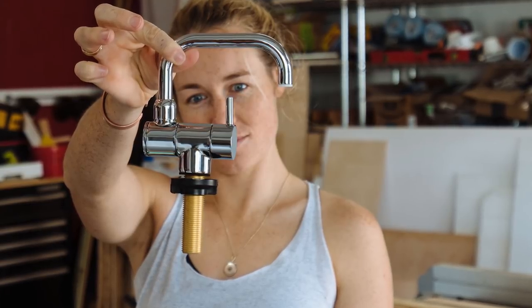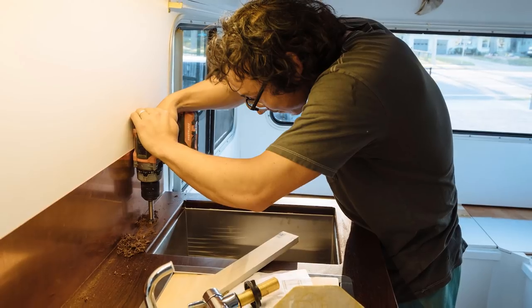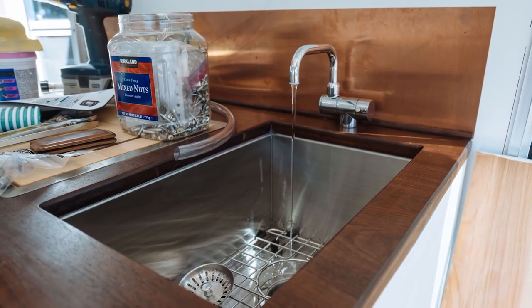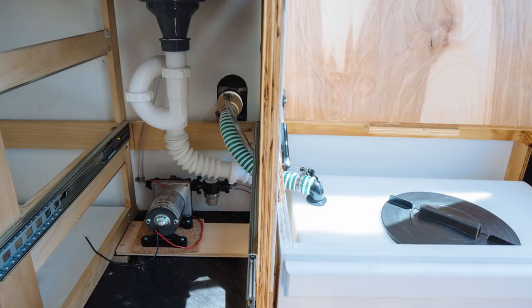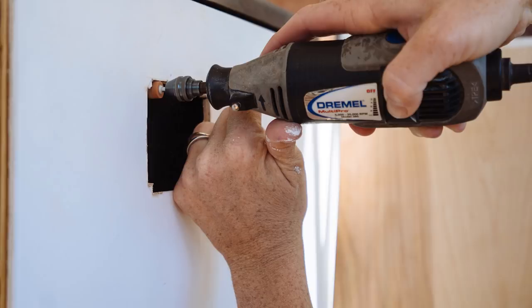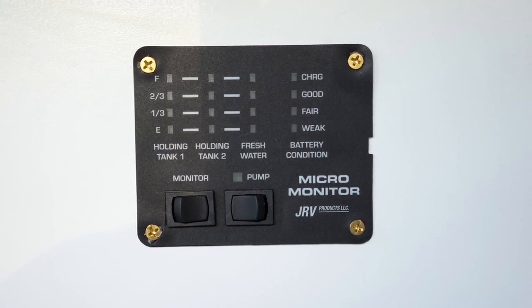With the stove squared away, we quickly moved on to the faucet. After installing our beautiful new countertops, it was really scary to drill a big fat hole right in the center. We installed our faucet and ran all of our plumbing lines despite the fact that it was extremely cramped back there. While running our water lines, we also installed a switch for the pump to monitor our fresh and gray water tanks.